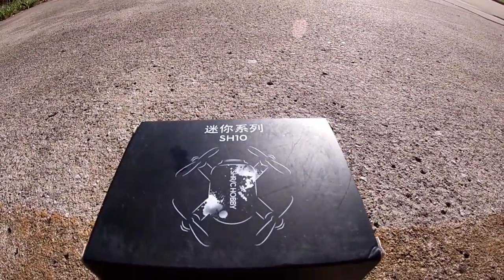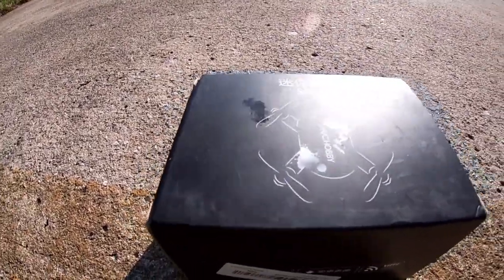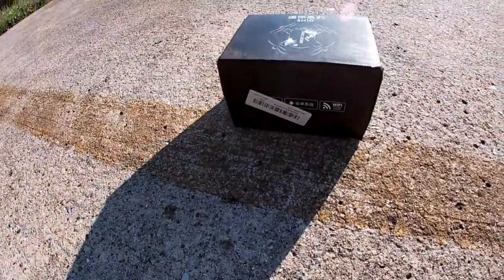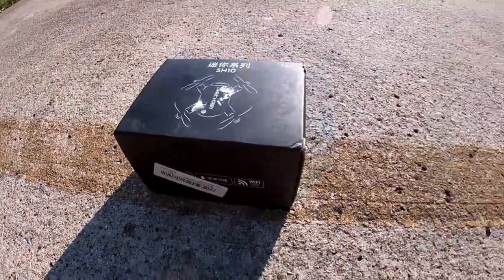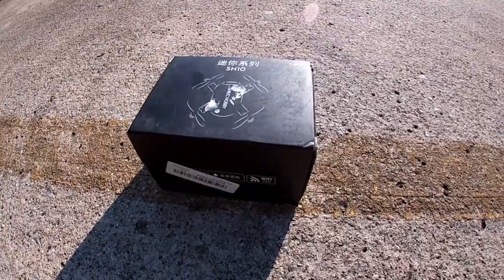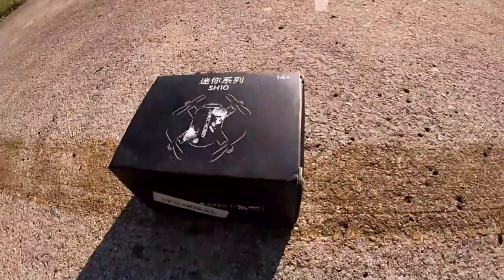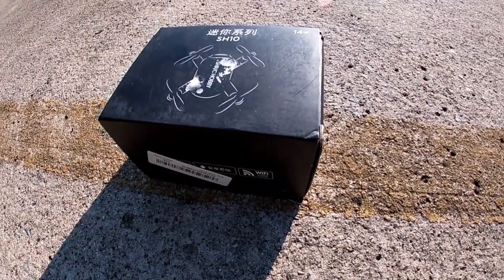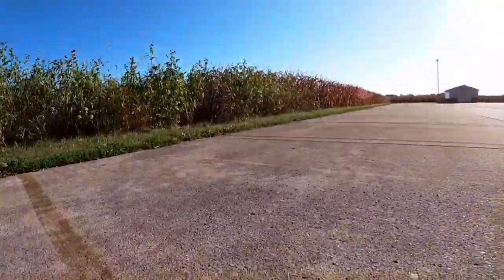Usually it goes down in the RC cave, but this little box right here is so small and didn't come with a lot, so I just figured we go ahead and unbox it here really quickly and go ahead and fly this guy. I've already pre-charged it and we're gonna go for a fly with this little SH10.